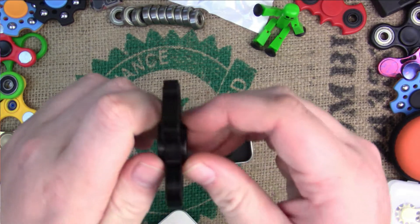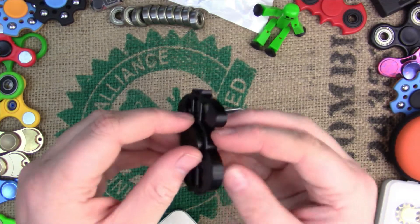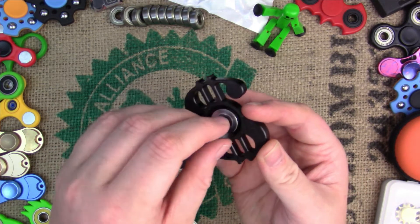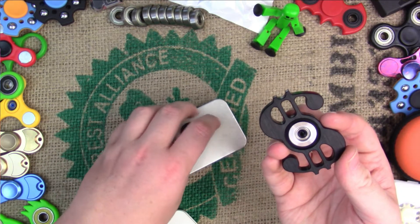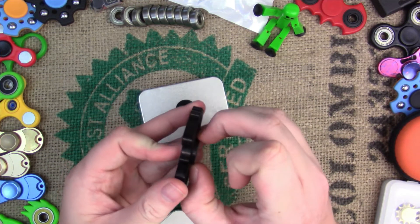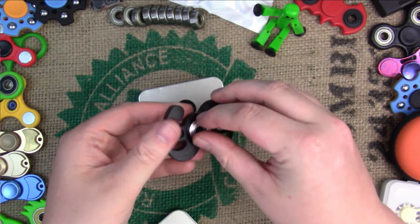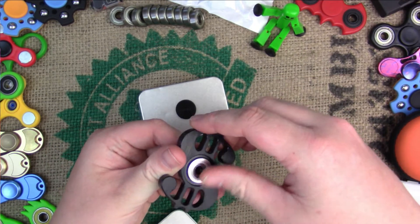The thumb caps screw apart, like most other fidget spinners, so you can take out the bearing. The thumb caps do have a real deep well in them, which makes it sit in your thumb or finger really well. It would be good for some tricks or something like that. If you'd like to check this out or any other fidget spinners I review on this channel, the link will be in the description. Thanks for watching guys.